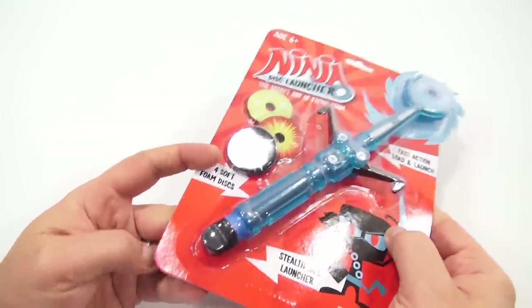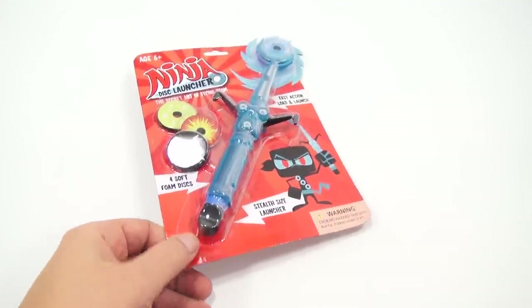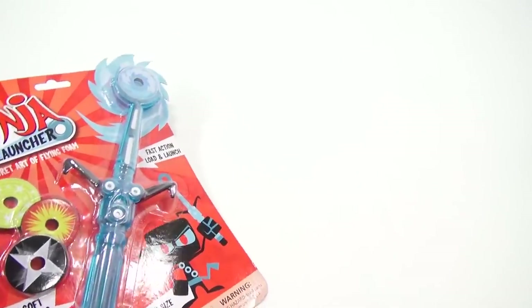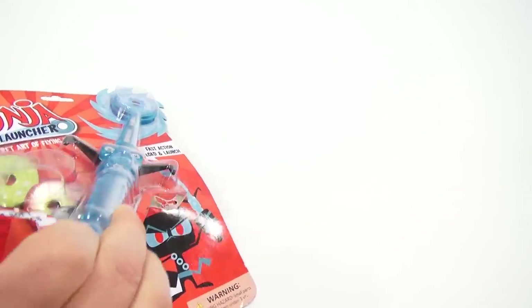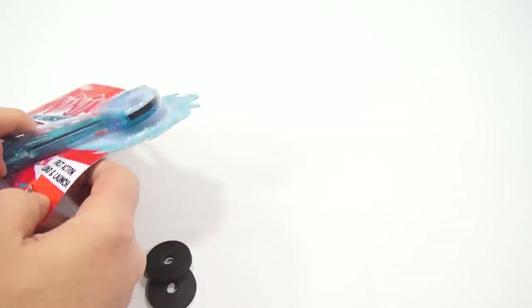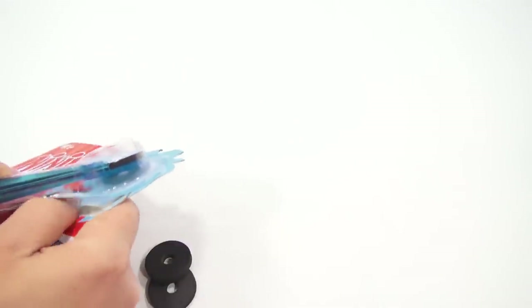So I need to open this right now, but I need to get something to open with — I'm going to use scissors. I'm just going to see if I can easily get in here without totally destroying the packaging. I like to always keep that as good as possible.